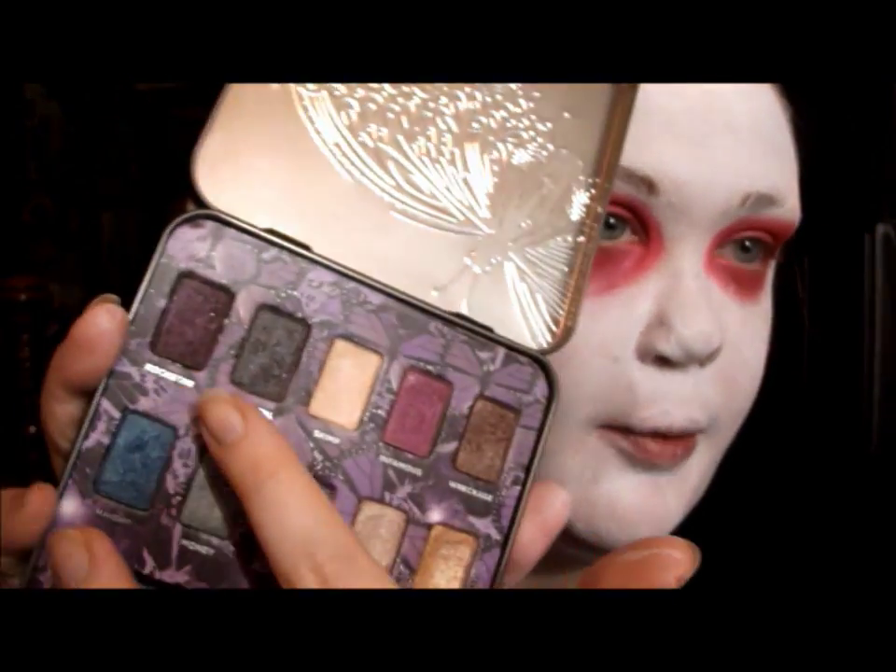Now I'm going to use my Urban Decay Mariposa palette, taking the colors Infamous and Rockstar — two purple shades — and adding a little bit of depth into my top crease. Then I'm going to smoke it out on the bottom to give it a dead look. I'll mix both of them together on a fluffy brush. You want to make sure you get the outer part and the very inner part so your eyes kind of look sunken.